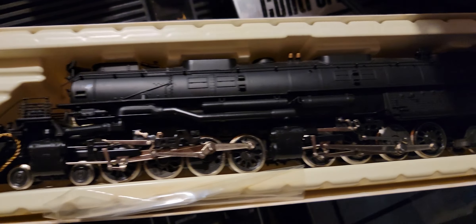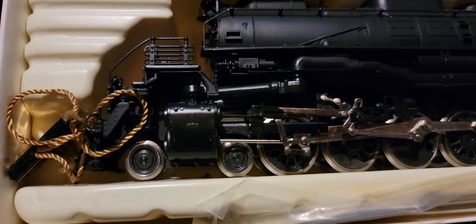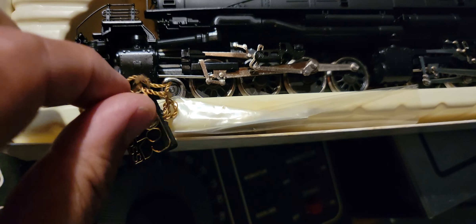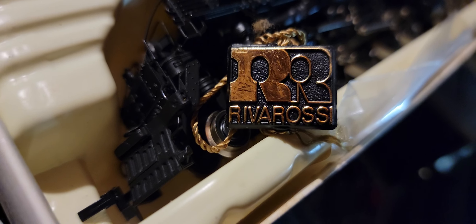I wonder if she'll work right out of the box. There's only one way to see. Look at that — even with the little Rivarossi tag in there. Rivarossi.